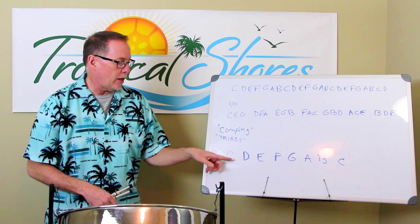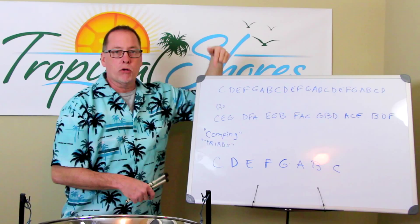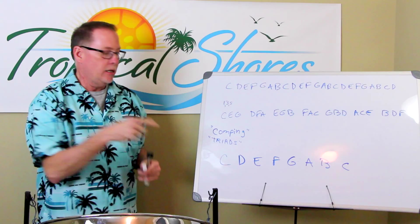What I did was I drew out the sequence of the scale: C, D, E, F, G, A, B, C. Those are the letters we have to work with in this order, and I wrote them out over and over. We're going to make a triad — triad meaning three — three notes to make a chord. A chord is made up of three notes; it's a triad.